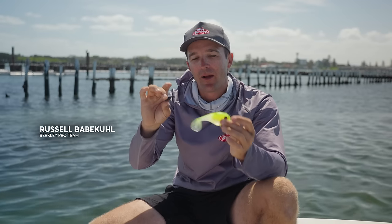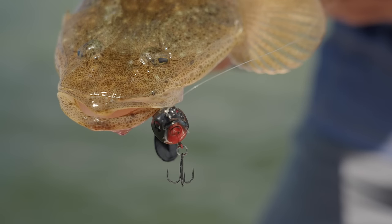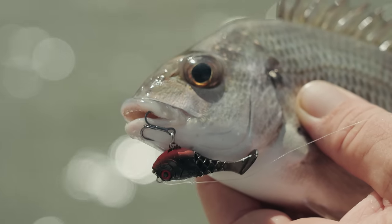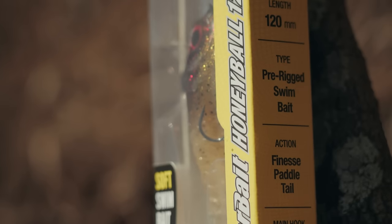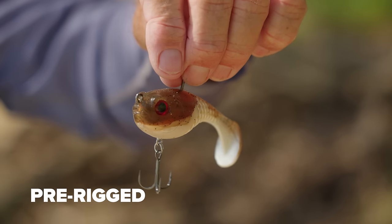Something a little bit different in the Power Bait range this year is the Honey Ball. This is available in small 40ml sizes for bream and trout, all the way up to 120ml whether you're chasing big flathead, barramundi, or Murray cod. These are pre-rigged straight out of the packet, ready to go.